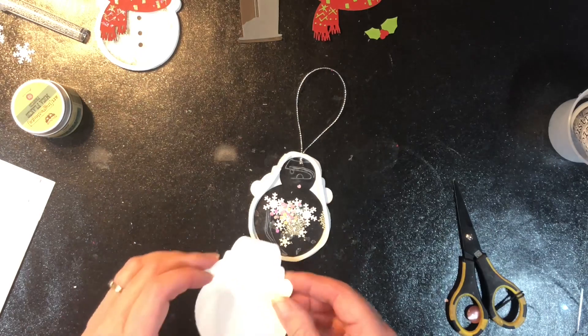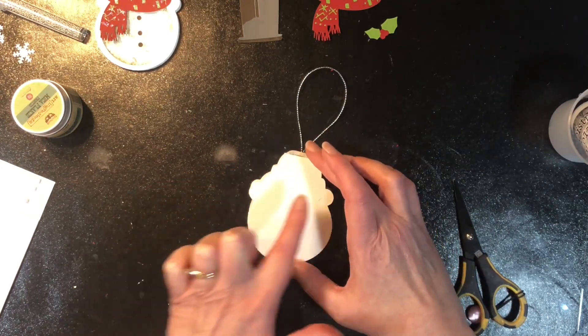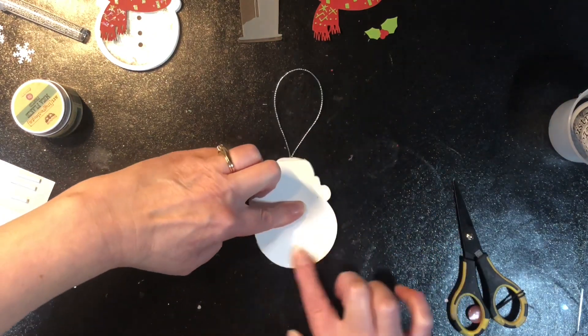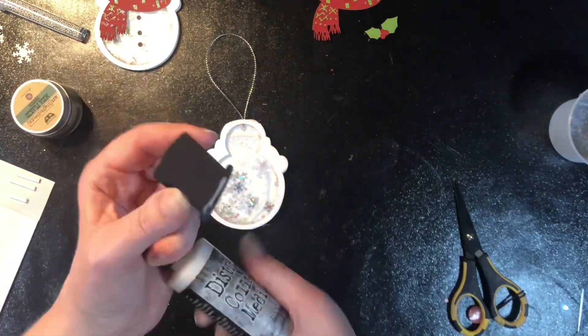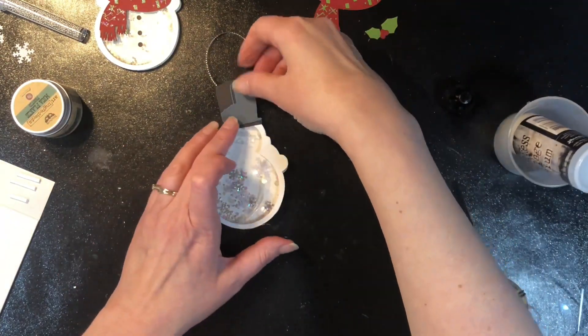Once you have everything added, take the backing off your tape and glue the tag backing onto the front of the tag. Press around all the sides to make sure it has good contact with the adhesive before you flip it over and shake everything — otherwise you might have little bits pop out of parts where it's not glued down.